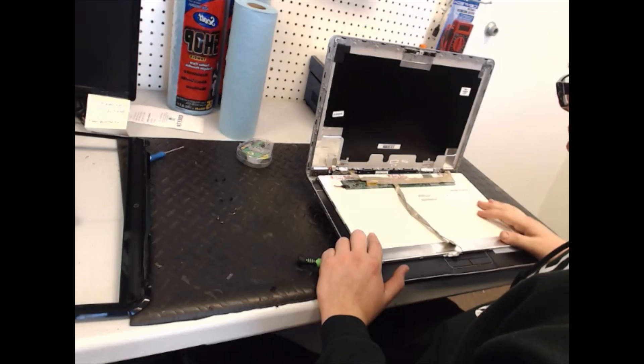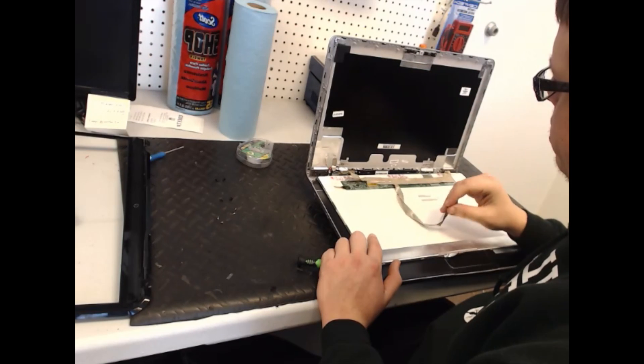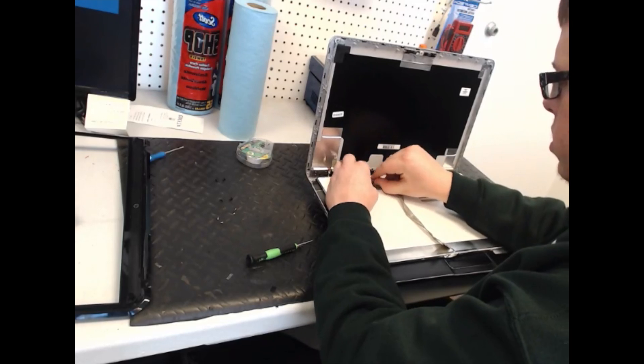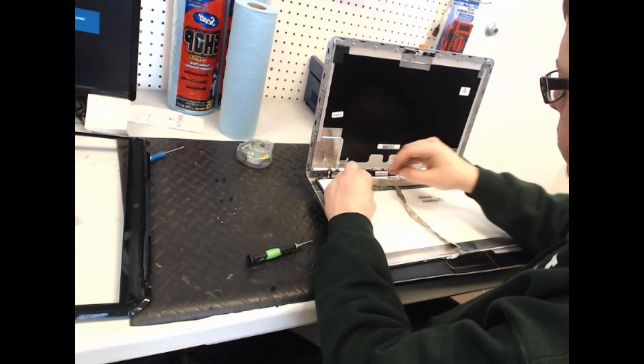Once you have all the screws taken out, you can see the webcam cable is connected to the LCD cable and so on. So you take the tape off of this after you unplug the webcam cable, of course.